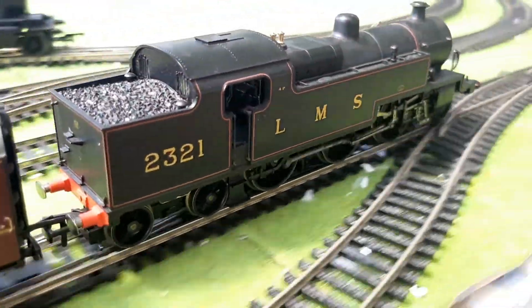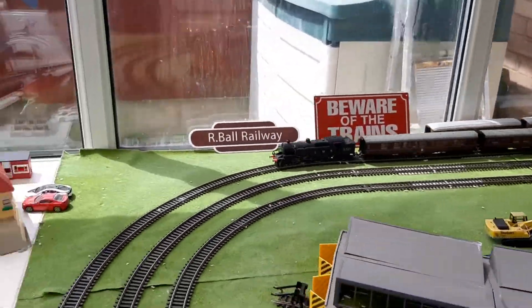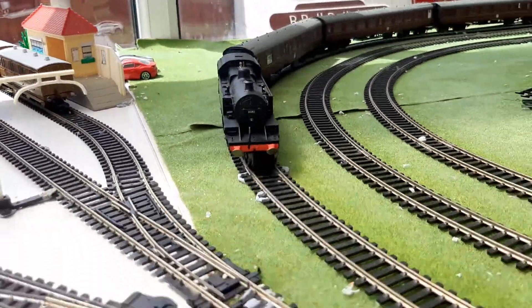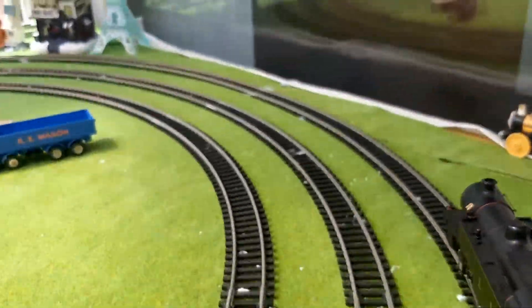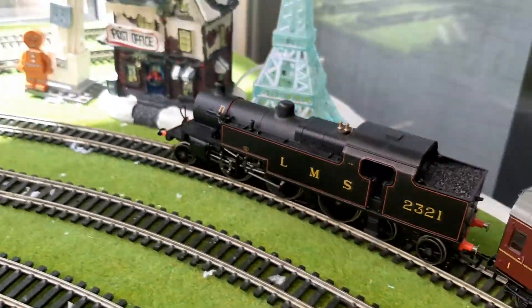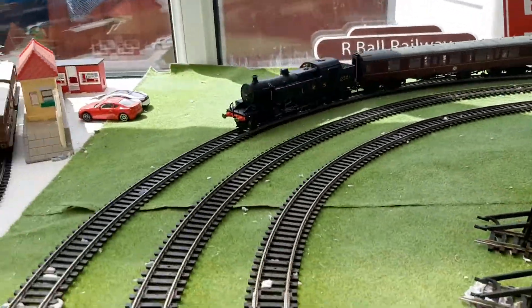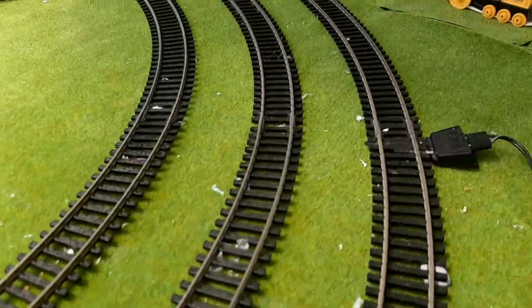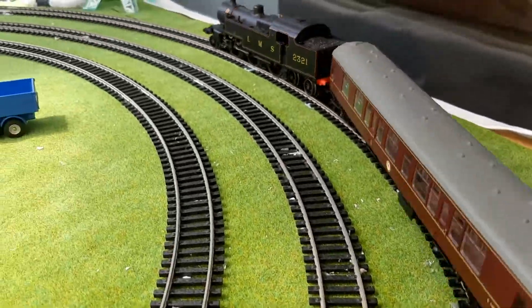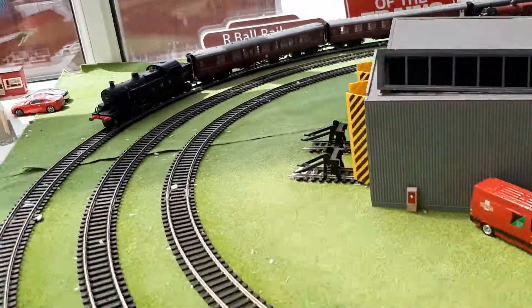It's basically at about half speed and running nicely. It could do with running in a bit as it hasn't been out for a while, but it is running very smoothly. It was running for quite a while at the model shop where I picked it up. LMS liveries are so beautiful — I need more LMS locos because I really like them.